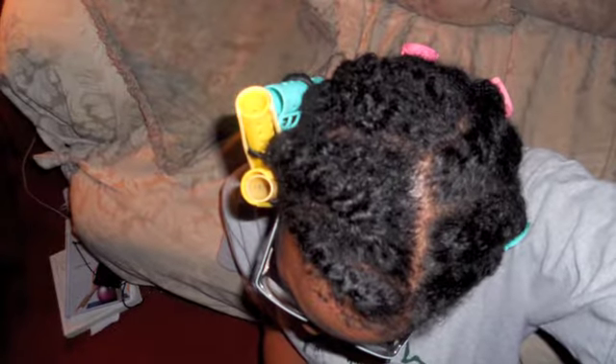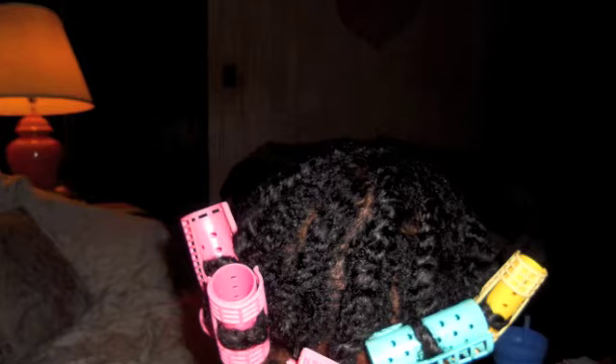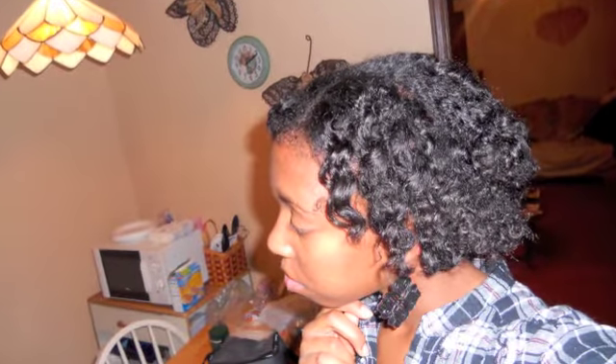I was just grabbing a curler — this is kind of my first time trying this look. I've seen a lot of beautiful natural YouTube ladies do it and it inspired me to try it out. I let it air dry overnight, and here are the results — yay! Stay beautiful.